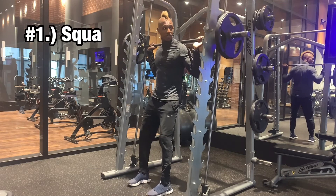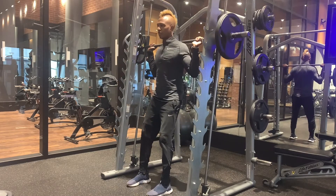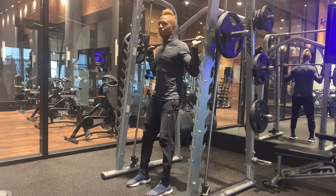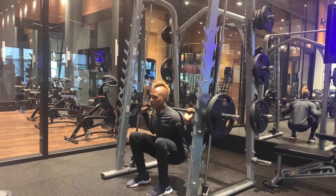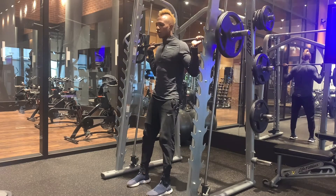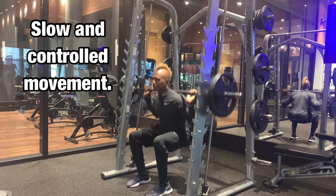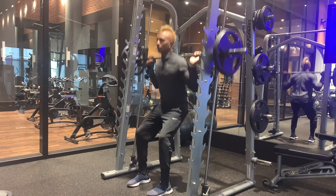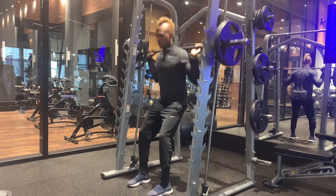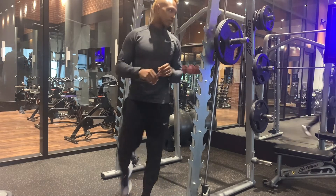So we start with our squat first — nice and smooth, nice and easy. With this, your technique — you can focus more on it now. Four more. All right, change it out.